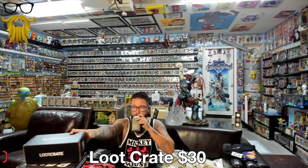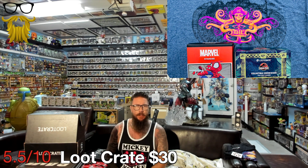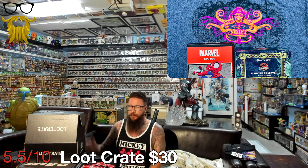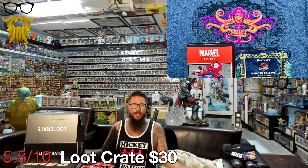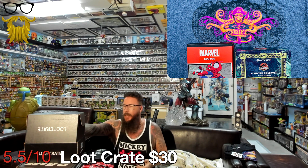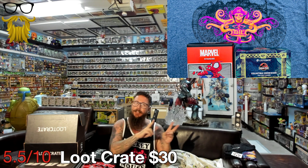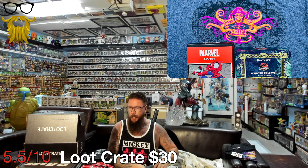Next, Loot Crate. This is finally back to being monthly, though it's the wrong months because we're owed like 6 months of boxes. I think this is December's box - last month we got November's, next month we're finally getting October's. Completely out of order, but at least they're showing up now, at least they're back to a monthly thing, at least they're not stealing from us. Good enough.